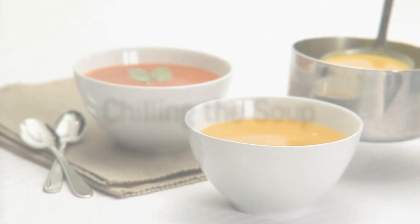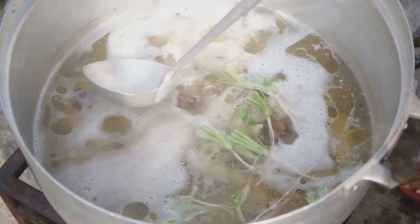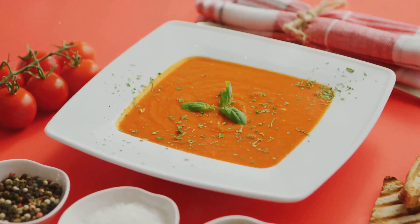Once blended, pour the soup into a bowl. It's time to chill it in the fridge — this will enhance all those wonderful flavours and give it that refreshing coolness. Cover the bowl and let it chill for a few hours. The wait will only make it more delicious.